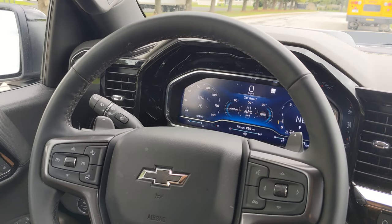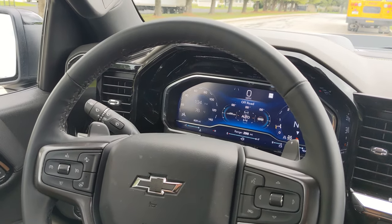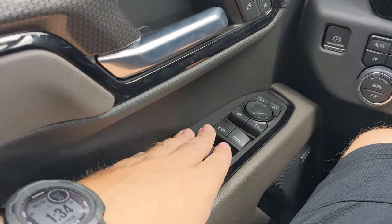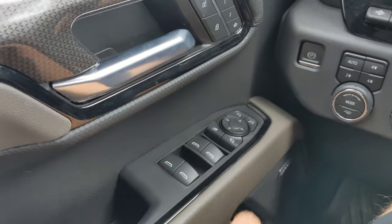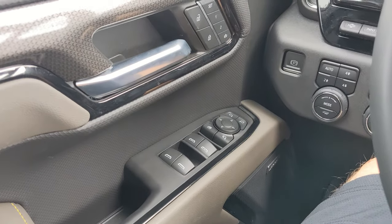I'm currently behind the wheel of the 2023 Chevrolet Silverado ZR2 Bison and I'm going to take some time to go through the interior. Starting as I normally do from left to right, over on the left you got your window switches, your rear mirror adjust right here, and you can see the Bose speakers on the door. I will showcase that better on the passenger side door.